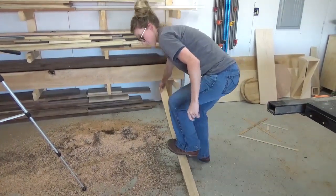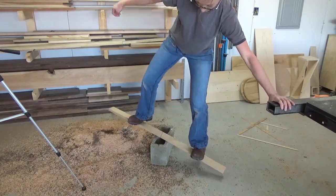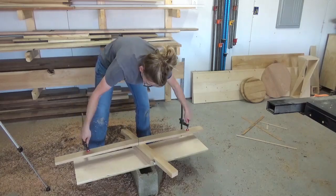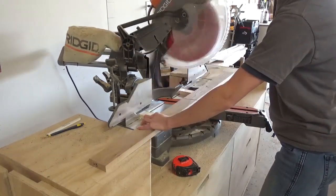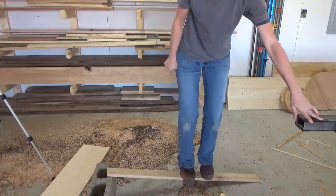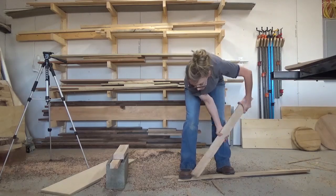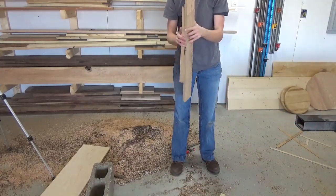I used my miter saw to score a line about 24 inches from the end of the board. The shallower the line, the messier the break, but the harder it was to crack. I attempted to simply break it by hand — that wasn't happening. Then I tried to break it over a concrete block, and that didn't work either. I tried clamps and cracking it over some scrap boards — nothing. I eventually found a good scoring depth and could crack it by jumping on it sitting on a concrete block, but it took a little trial and error. About a quarter inch deep score cut seemed to be the happy medium. Once I scored my boards and had my method down, I was able to fairly quickly break the rest of the pieces.